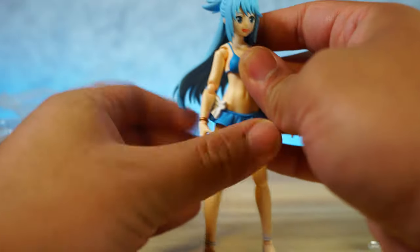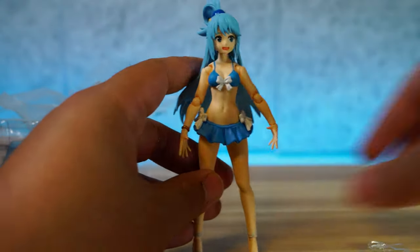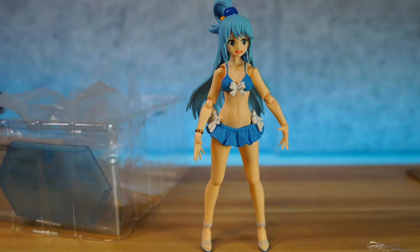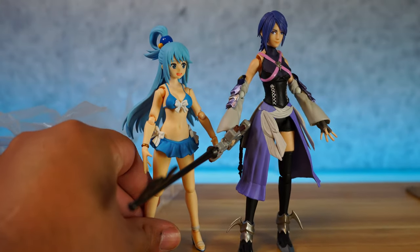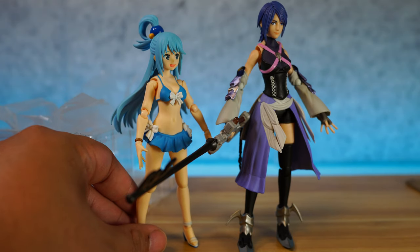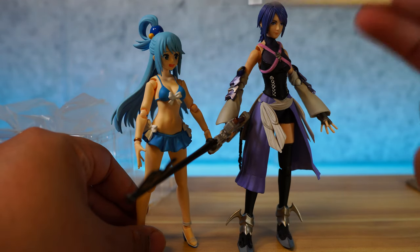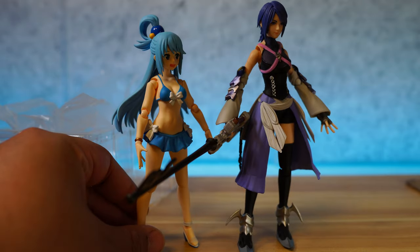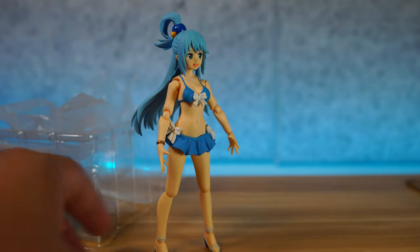Let's move on to articulation and scale. First things first, we've got to take out the ruler and see how tall she's standing. She is standing at 5 and a quarter inches tall. We've got to compare her with other action figures. First, because this is Aqua, we've got to see how she is with Bring Arts Aqua. Pretty meta right here — we've got two Aquas in the house. This is Bring Arts Aqua from Kingdom Hearts 3, and this is Aqua from Konosuba. They kind of scale well together, but Bring Arts Aqua is a little bit too tall, so not so much in terms of scale.